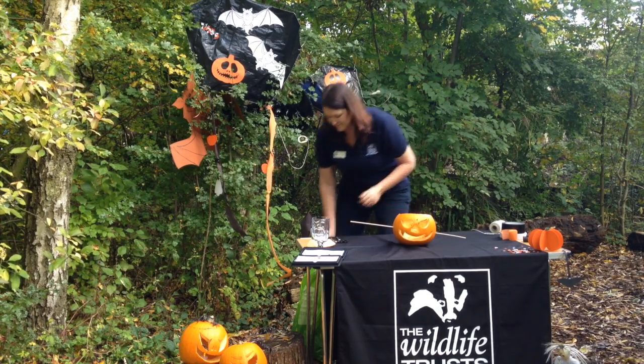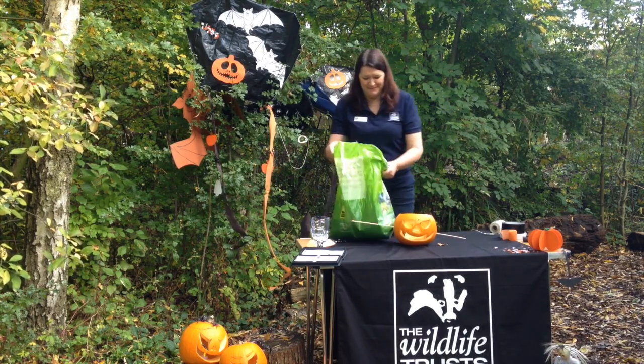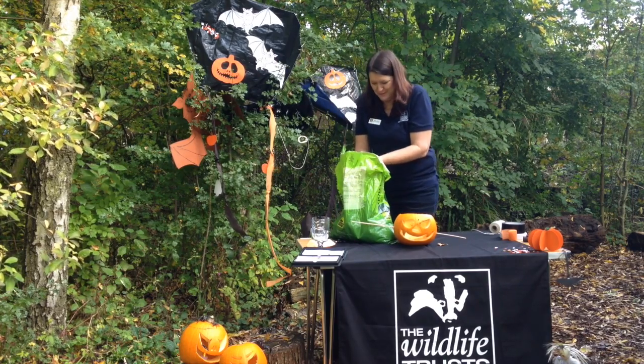Now what we're going to do is get some bird seed. You can buy smaller packs but we like the big ones — just fill it.